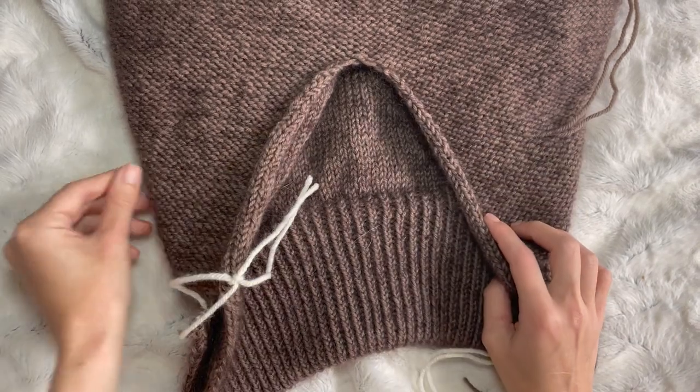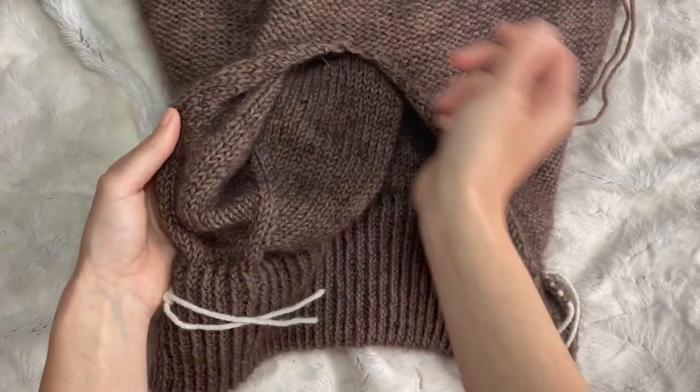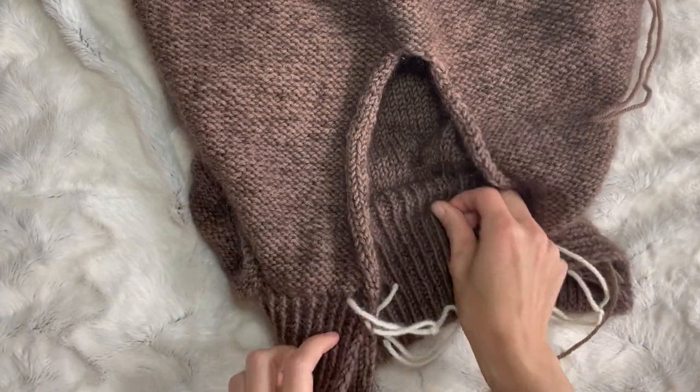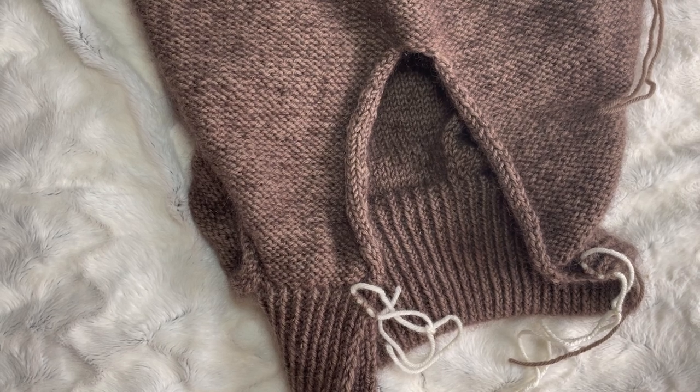I've been knitting my zipper sweater by Petite Knit and I am loving the pattern, loving the colour. I've really enjoyed this pattern and I'm very excited to wear it next year because it's coming into summer for me. I'm just up to the bit where I have to knit around the zip so the zip sits inside kind of a front and a back.